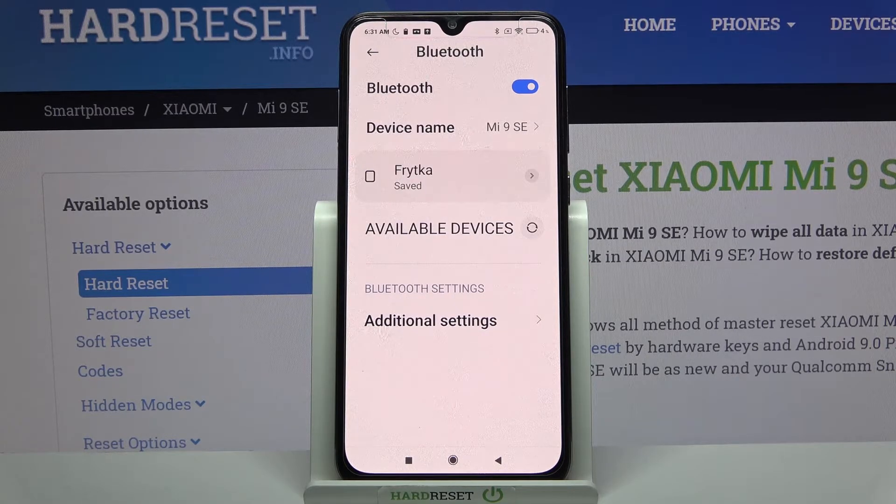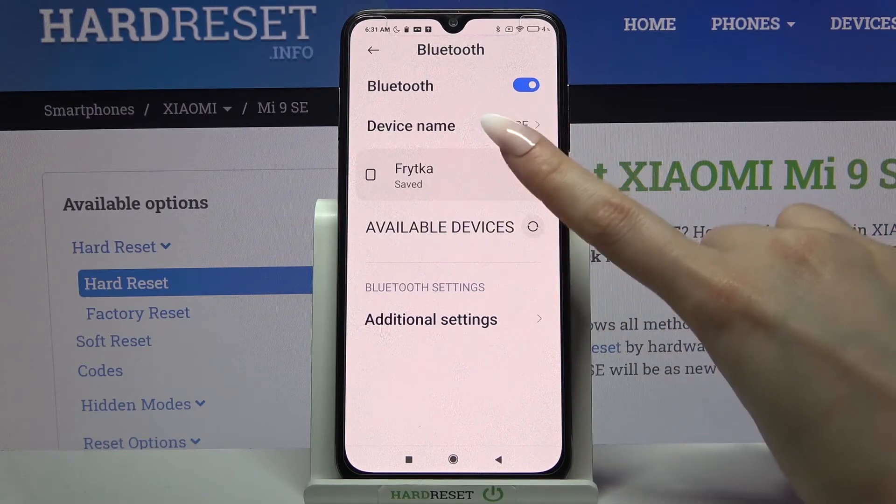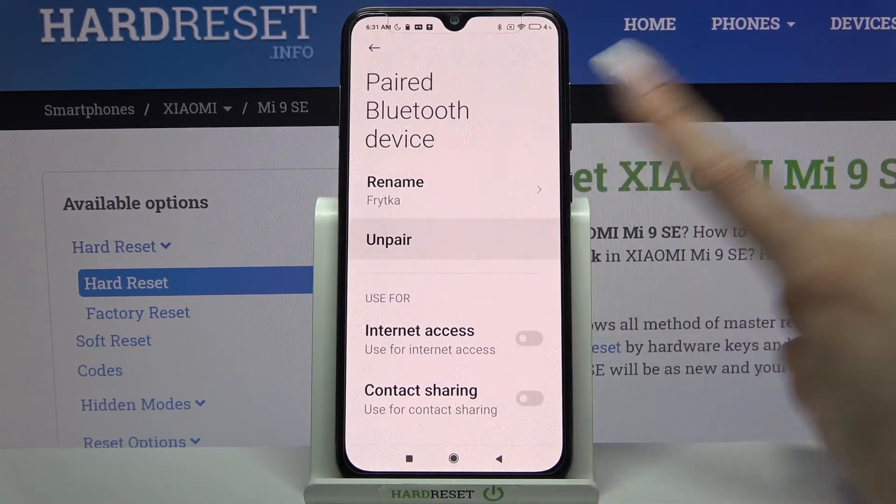As you can see, my devices were successfully connected. But you can always forget this connection by clicking on the icon next to the device and choosing Unpair.